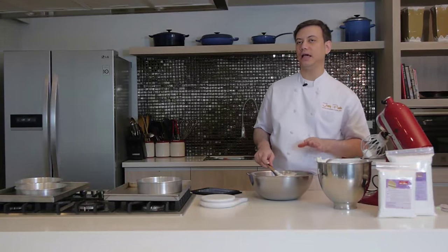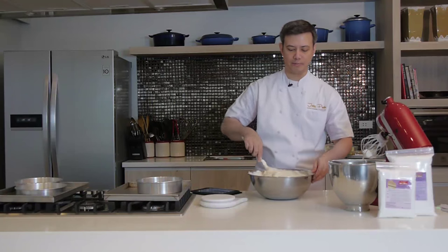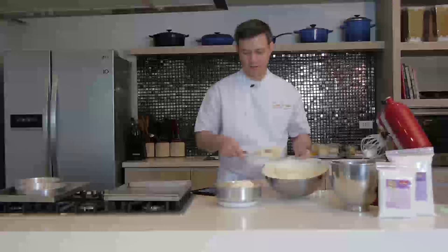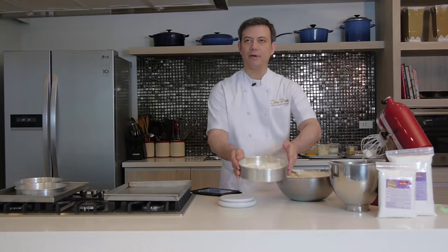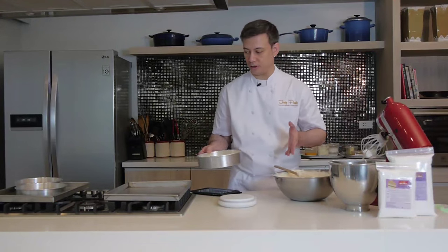This recipe makes six eight-inch layers, enough to make two eight-inch cakes with three layers each. You want to scrape every bit of egg whites into this mixture. I'm going to use a scale to pan our batter so you get them all even, and so that you don't burn one layer while another is underbaked. We're going to deposit 275 grams of chiffon batter per pan. Give it a little shake to even out the batter, and always tap the pan about three or four times to get all the large air bubbles out, because you want your chiffon cake to be smooth and fine-grained.